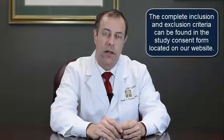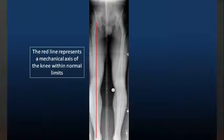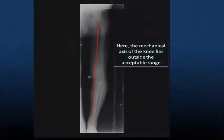Another criteria, which is a little less obvious, is what's called the mechanical axis of the knee. A straight line is drawn from the center of the hip down to the center of the ankle, and where that line passes the knee determines the mechanical axis. That line ideally passes right through the middle of the knee. If the line passes more than halfway between the middle of the knee and the edge of the bone, then the mechanical axis is said to be outside of the 50% mark, and that is also an exclusion criteria.